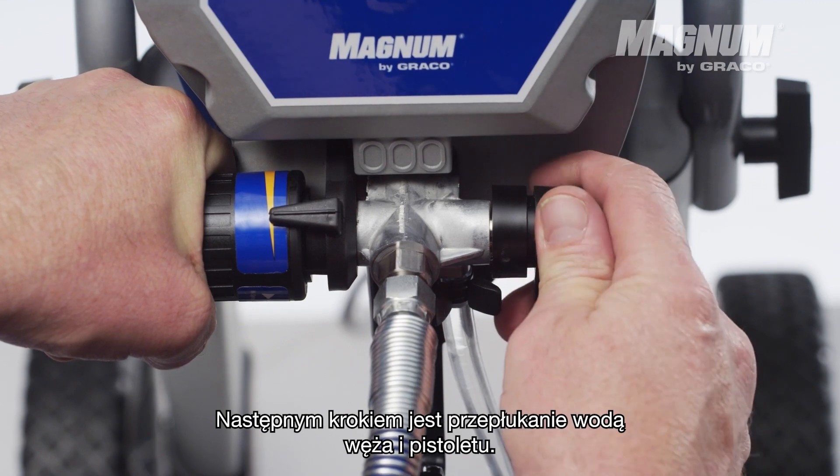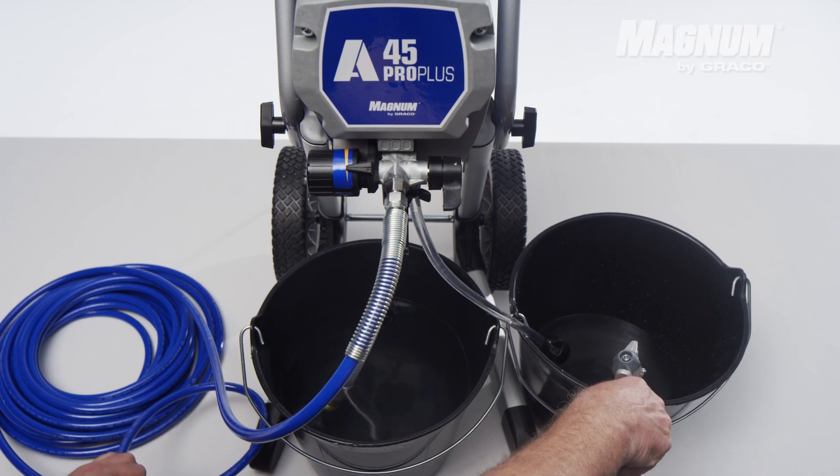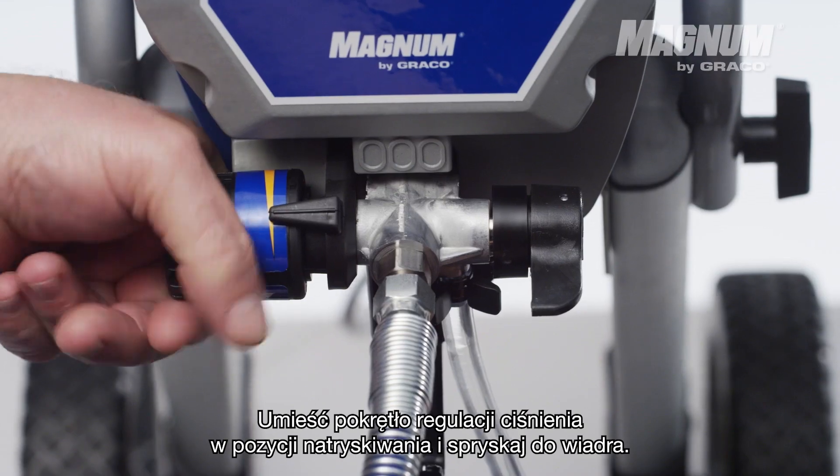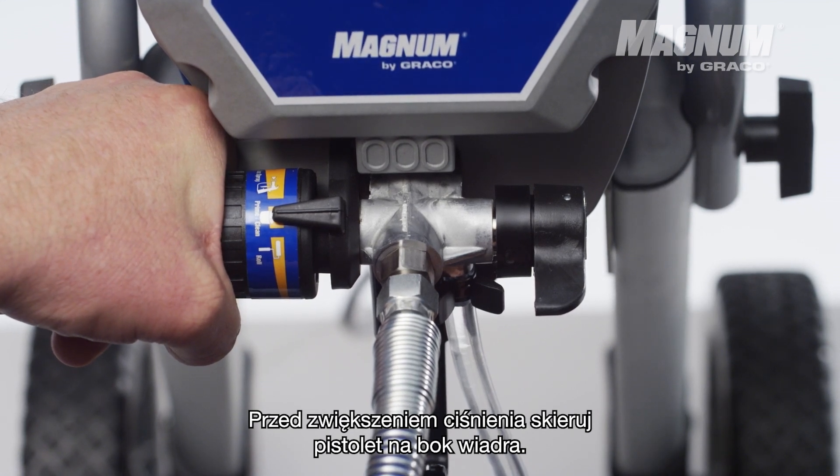The next step is running water through the hose and the gun. Put the pressure control knob in spraying position and spray into a bucket. Direct the gun to the side of the bucket before you raise the pressure.